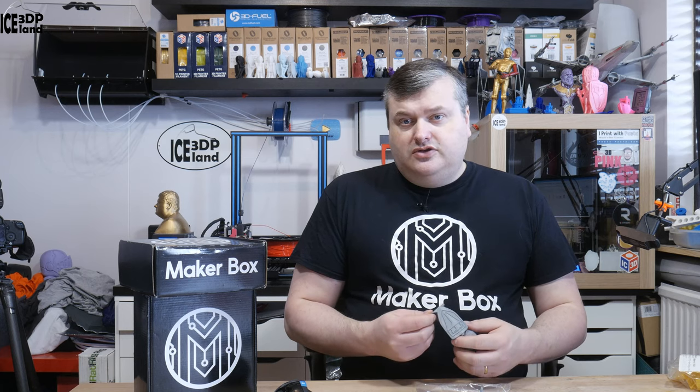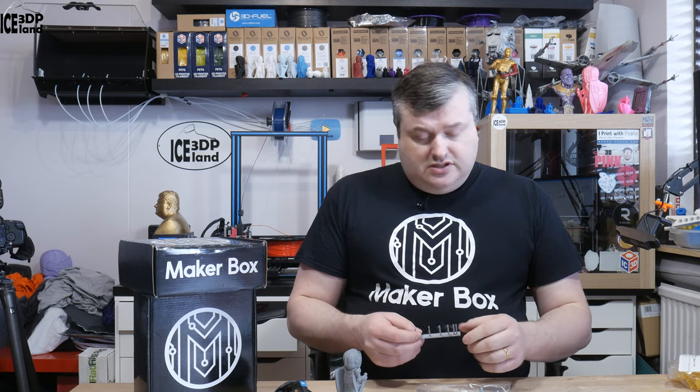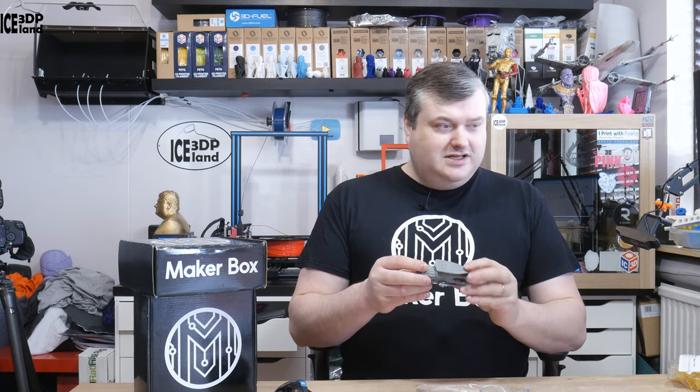That was my quick look at the 3D Fuel Pro PLA — it was coming out great. I was printing at 210 degrees, starting with 215 on the bed but then down to 210, and the print came out great. There's a really nice natural grey color — I like the grey colors, it shows off the print really nicely on camera.